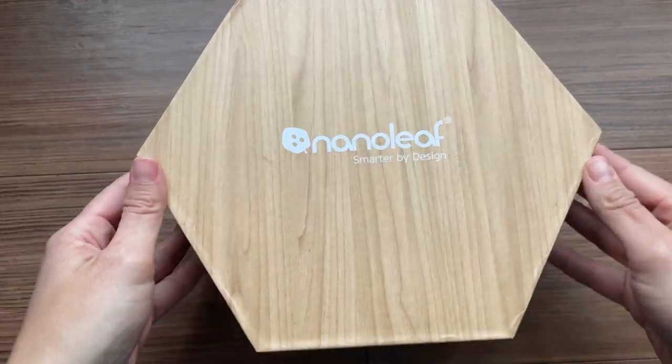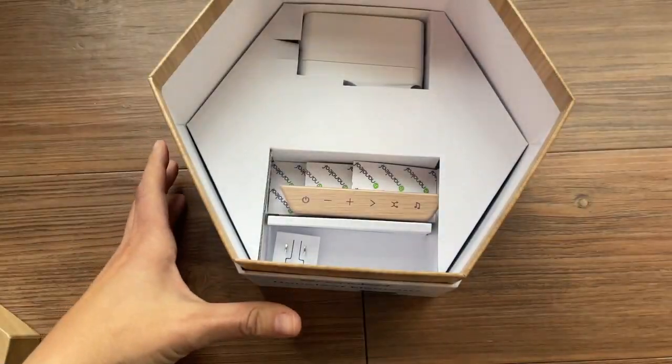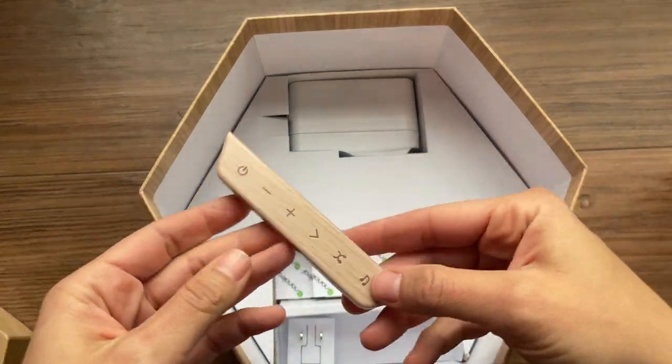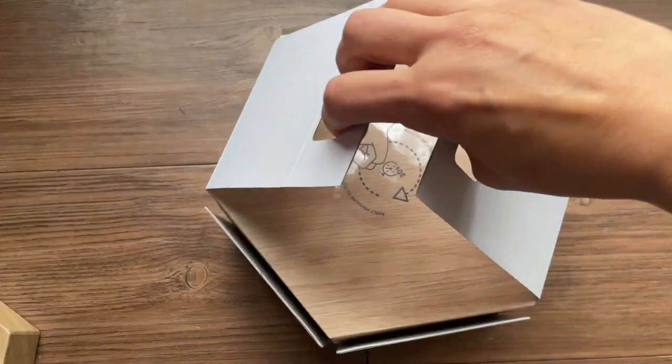Welcome to Mother Daughter Projects. I'm Steph. I'm Vicki. Today we're going to show you how we install this really cool wood grain artwork. This is from a company called Nanoleaf and they've been around for about 10 years — and actually nine of those 10 years Steph has been wanting that in her house. So in 2021 they came out with this wood grain version and she ordered it and we put it up and she loves it. I do too actually.